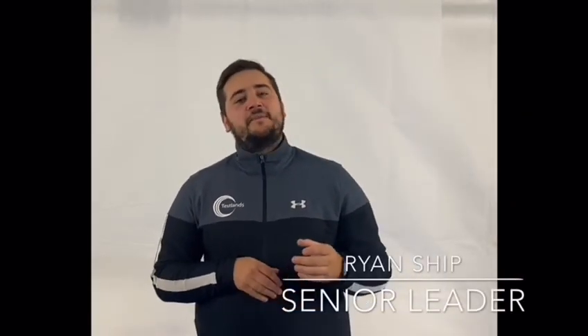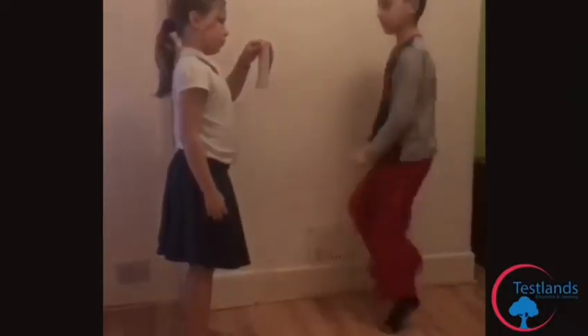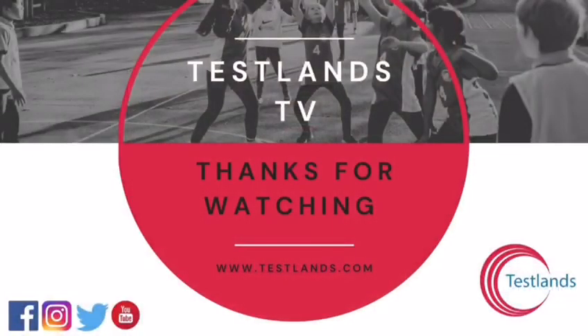Thanks for watching our videos and giving them a try. For more updates and more videos, don't forget to like and subscribe. From everyone at Testons, we hope to see you soon. See you soon.